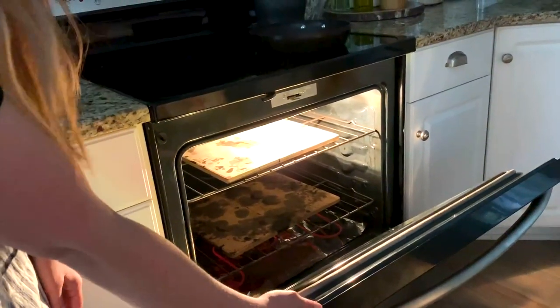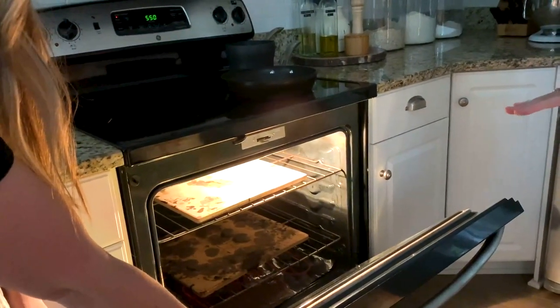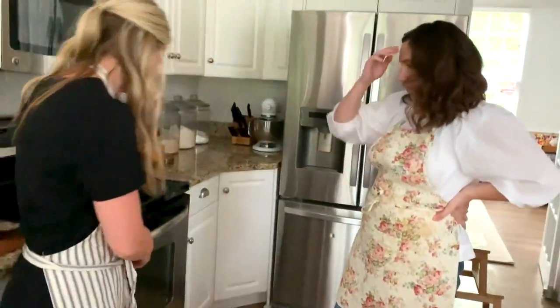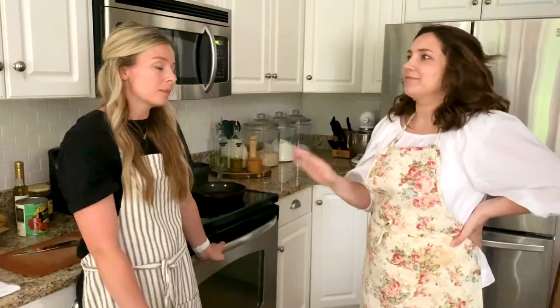This is actually important: put the stones in before your oven has been preheated — put them in cold — or else they will probably crack. Don't put them into a hot oven; put them in and then turn the oven on.